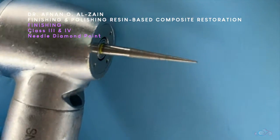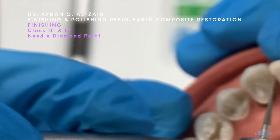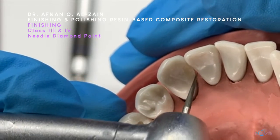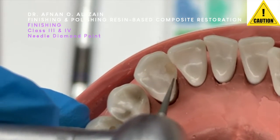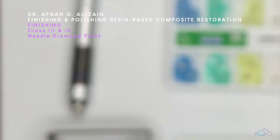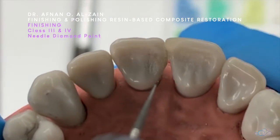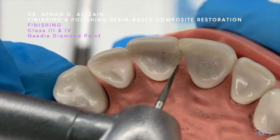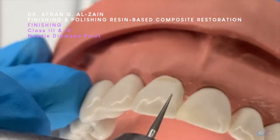Similar to class 2, we can use the needle diamond point interproximately to remove the excess. For a class 3 with excess in the margins, we gently remove the excess — we can go from the restoration to the tooth to remove the excess. We have to take care not to remove the contact, so we don't allow the needle diamond point to go through the contact area so you don't lose it.